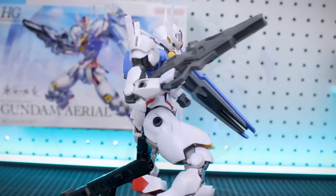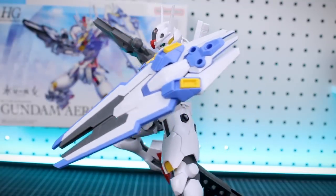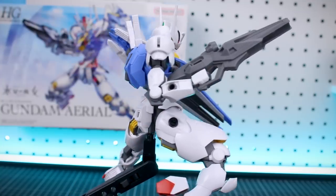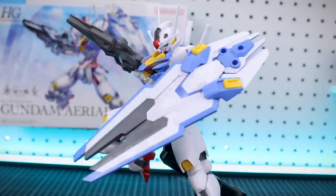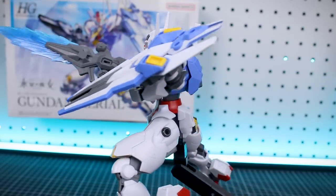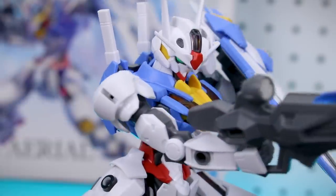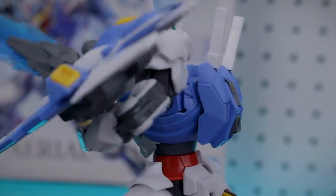I'm definitely happy with this kit, but let me know your thoughts down in the comment section below. What do you think about it? What do you think about the series now that we're a couple of episodes in? Go ahead and share those in the comments. If you guys are interested in any of these kits, you can check the link in the video description to USA Gundam Store — you can go there and pre-order any of the upcoming kits, there are a lot of them on the way. As always, thank you so much for the support. Thanks for checking out the video. If you'd like to like and/or subscribe, that would be greatly appreciated. Until next time guys, hope you're all having a great day — I'll see y'all later, bye bye.